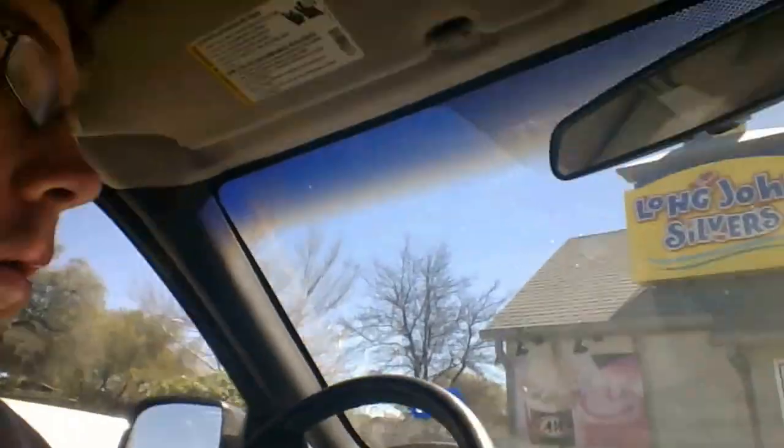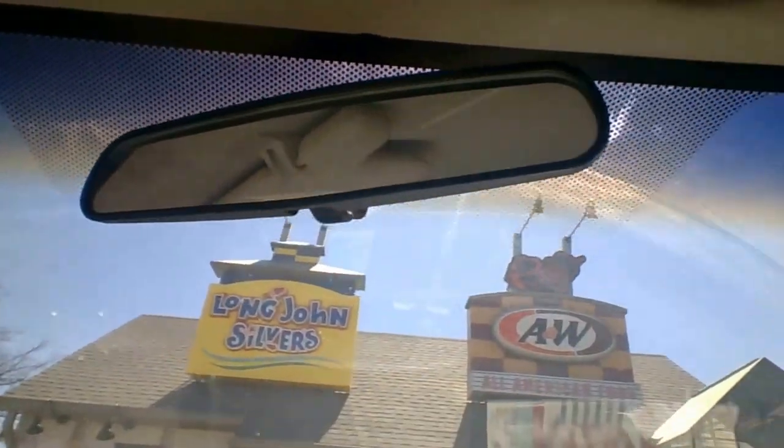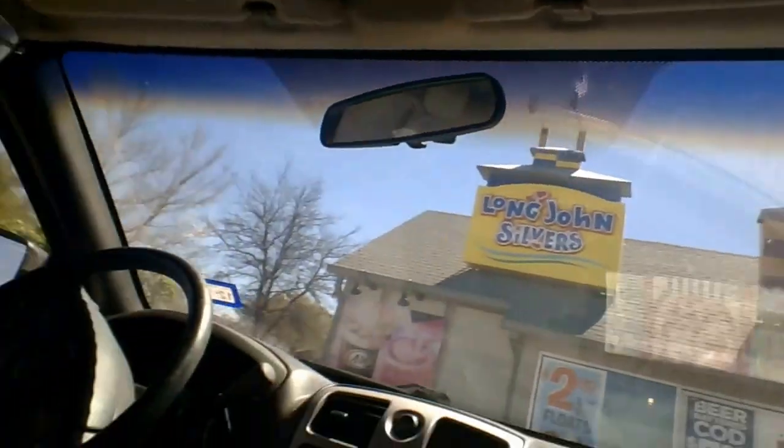Hey man, this is B-Racks back on Brax Talks today. And today I'm doing a food review at A&W - it's connected to Long John Silver's. I was doing the A&W Papa Burger. I just parked here and got a snapshot, a picture of the place where I'm at. I already got my food and I'm gonna take it back to my house. I'll show up when I get back there.